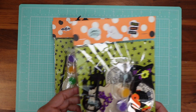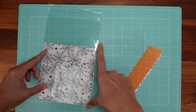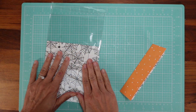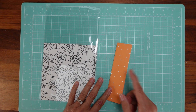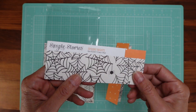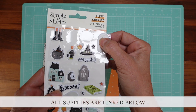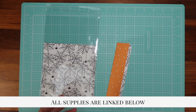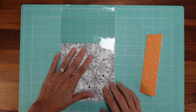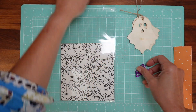Let me show you how we do this. All you need is a plastic bag — this one is six by nine, a pretty good size — and I'll have the link below. The paper I'm using is from last year, Simple Stories' Spooky Nights collection. I'll have the link below. It's a beautiful collection and you get stickers with it. I'm trying to use up what I have rather than buying new things.